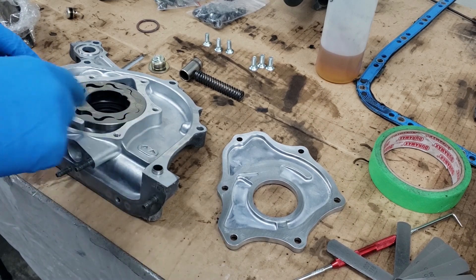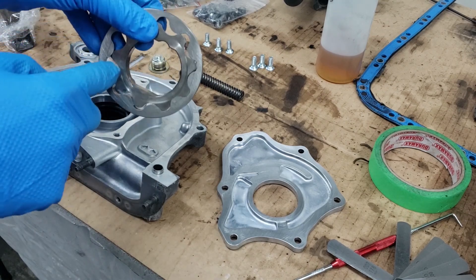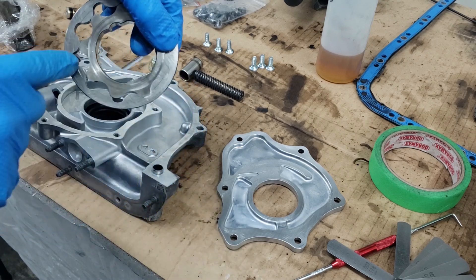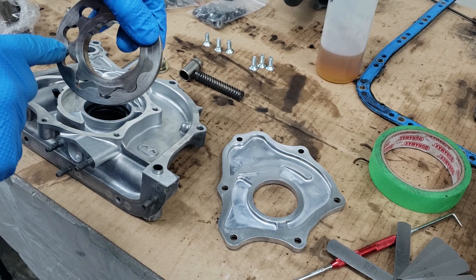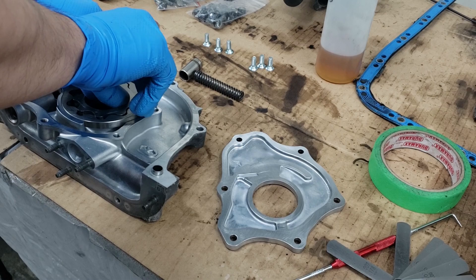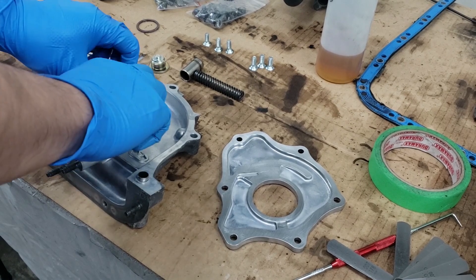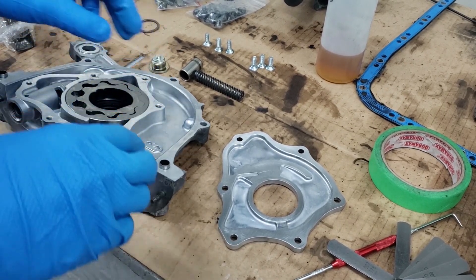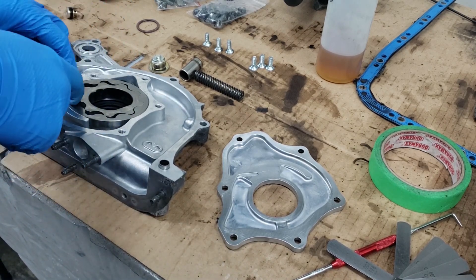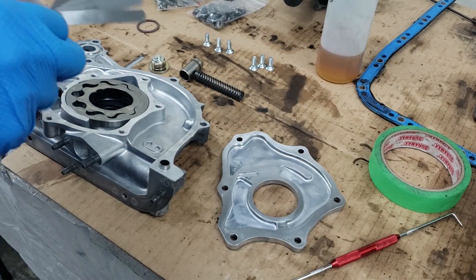The first test we want to do is the rotor clearance. You want to test the inside — one side will be butted up against the other, and you'll be testing these ends to see what the clearance is. Brand new is between 0.002 and 0.006 of an inch. If you go beyond that, at 0.008 of an inch or greater, it's time to replace the oil pump.